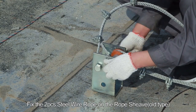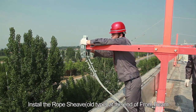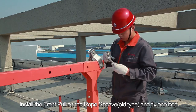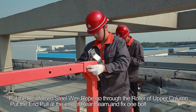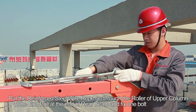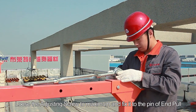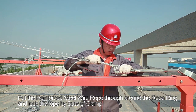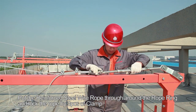Installation of the standard suspension mechanism. Fix the two steel wire ropes on the rope sheath. Install the rope sheath at the end of the front beam. Install the front pull on the rope sheath and fix one bolt. Put the reinforced steel wire rope through the roller of the upper column. Put the end pull at the end of the rear beam and fix one bolt. Loosen the adjusting screw to maximum and fix it to the pin of the end pull.